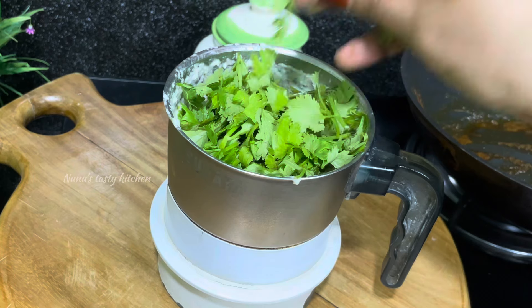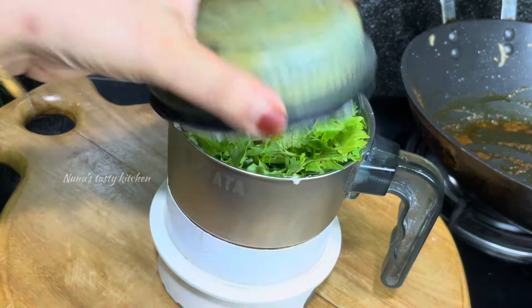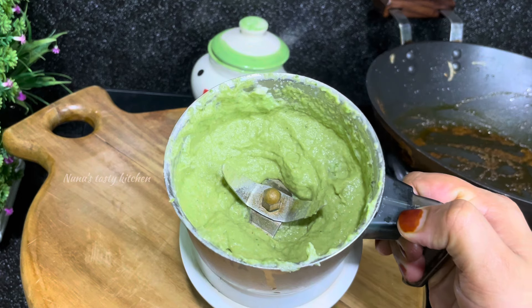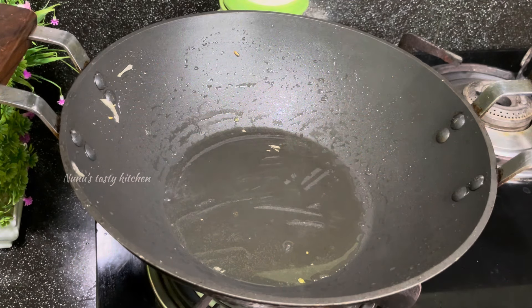We will put a couple of fresh leaves on it. We will put it on the top of the water. We will put it in the pan to add oil.